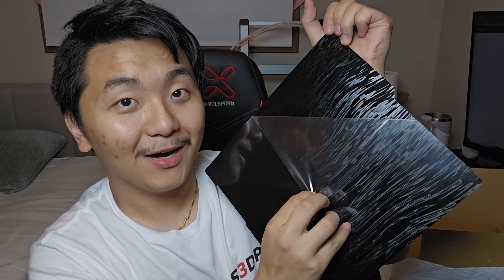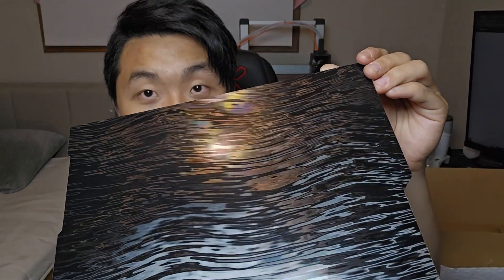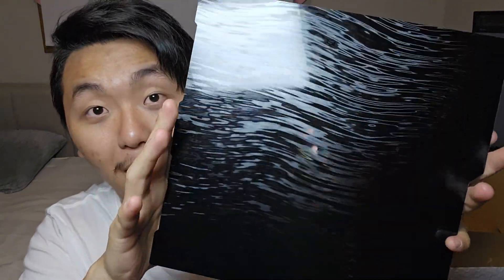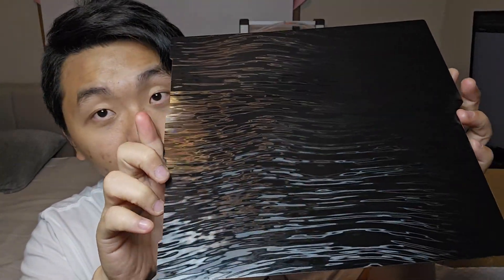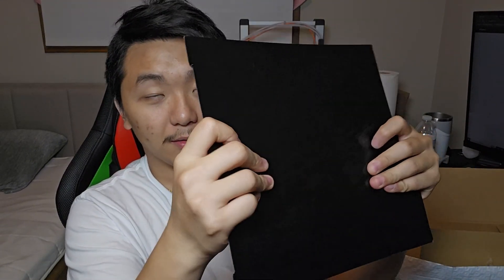Wow, that felt really good unwrapping it. This side doesn't really have that pop-in-your-eye effect, but it still looks cool. But this other side — oh my gosh, I think I'm in love with it. It looks so crazy good, even better in person, I'm not even kidding. It looks so clean. You feel like you could stretch it and feel bumps, but you don't, because it's super flat, and the quality seems pretty good.